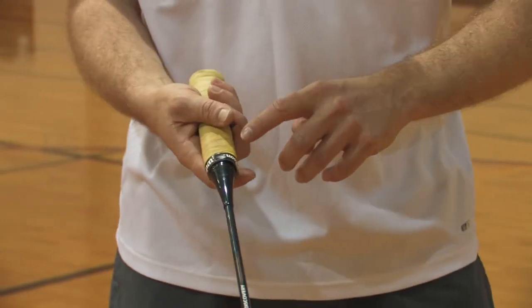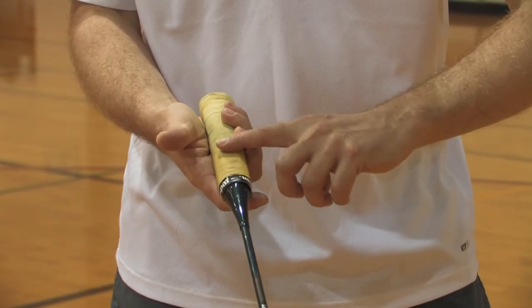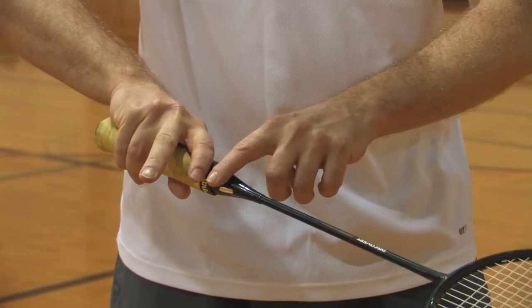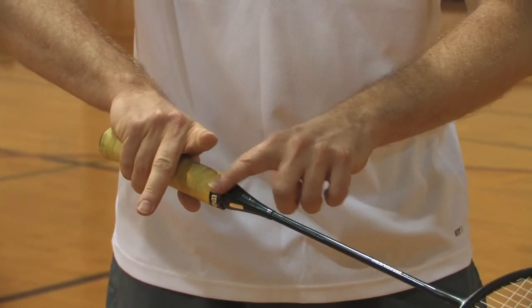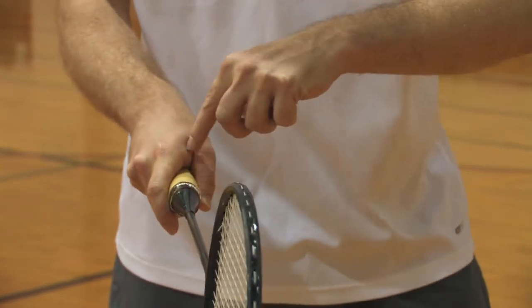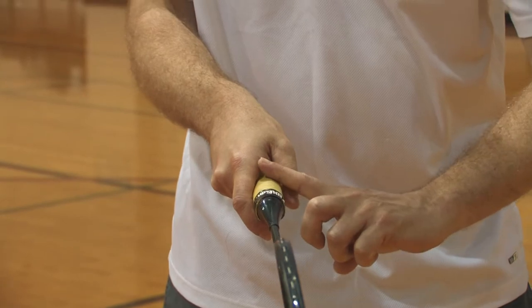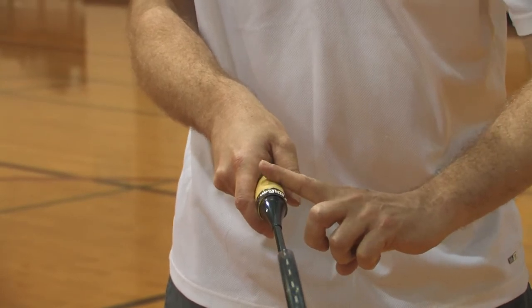You want the thumb to be on one of these large flat parts here, and the index resting on the opposite flat part here. Essentially your thumb and index have to make a V on one of the smaller sides of the handle.